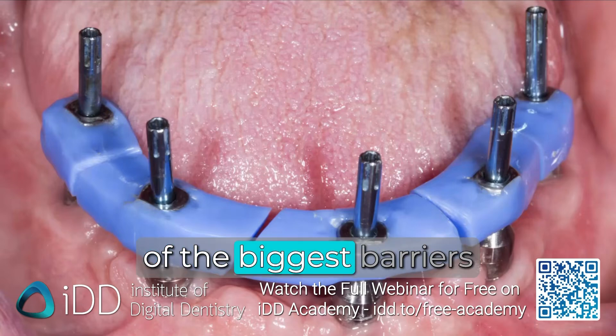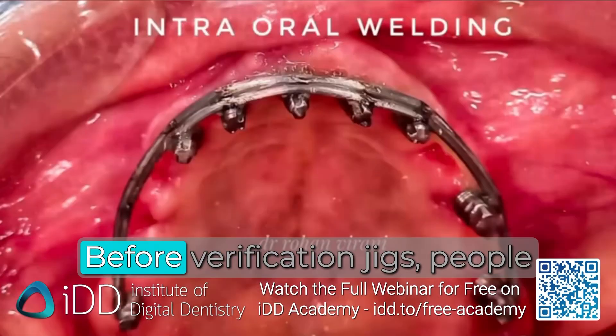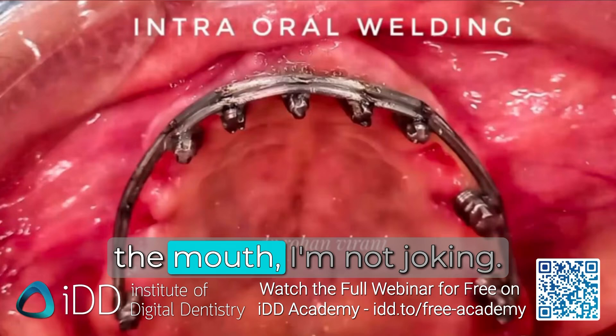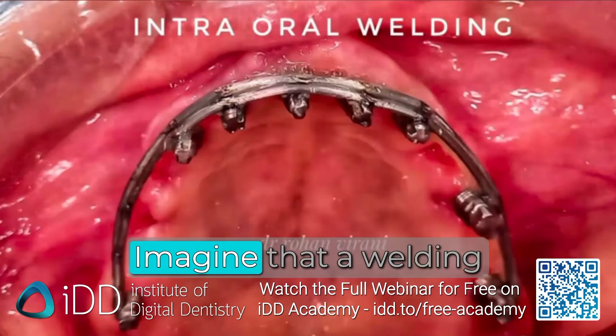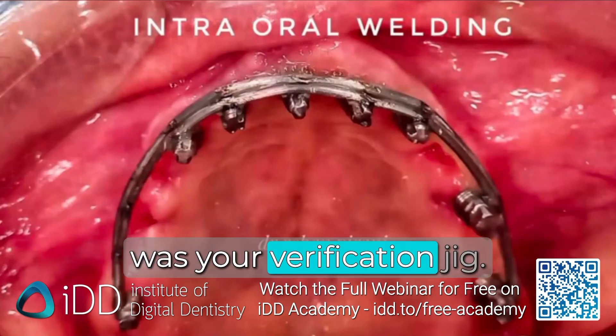This was probably one of the biggest barriers to restoring full arch because it was a hassle. Before verification jigs, people used to even weld inside the mouth — I'm not joking. Imagine that: a welding unit inside the mouth with all the sparks. That was your verification jig.